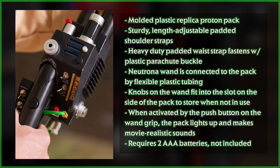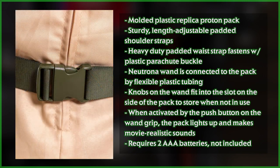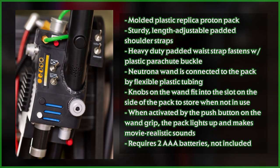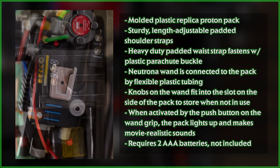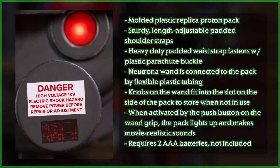As part of today's news, we've been given an updated list of key features that include the pack itself being molded out of plastic, sturdy length-adjustable padded shoulder straps, a heavy-duty padded waist strap that fastens with a plastic parachute buckle, and the Neutrona wand which is connected to the pack by flexible plastic tubing. Knobs on the wand fit into a slot on the side of the pack to store when not in use — pretty much their rendition of the V-hook. And lastly, it will require just two AAA batteries, not included.